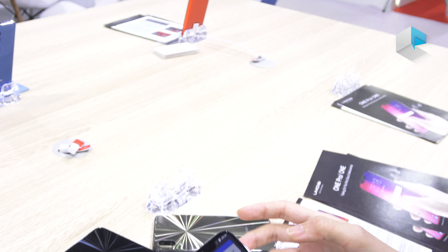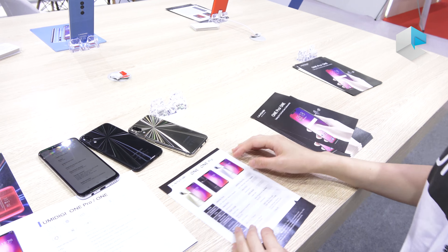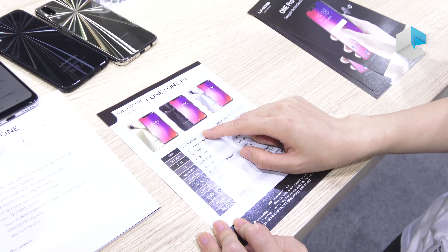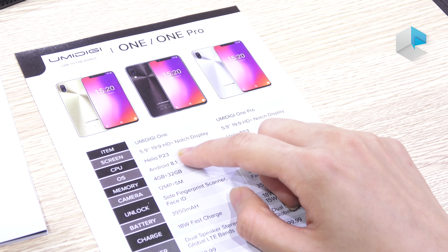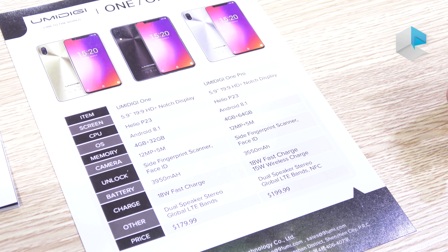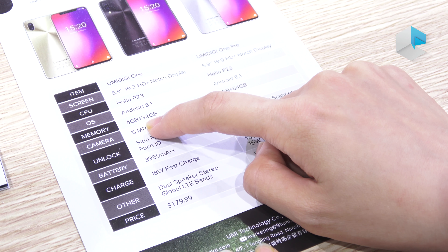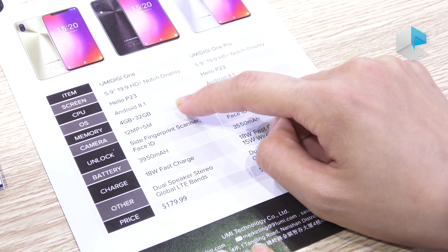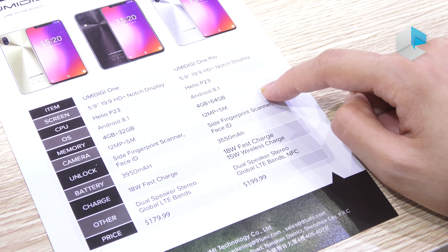This camera is 12 megapixel plus 5 megapixel, 2.0 aperture and 6p lens. Okay, let's look at the difference. As for the One and One Pro, they both support Helio P23. The difference is that for the One version, it's 32GB memory, and for the Pro version, it's 64GB memory.